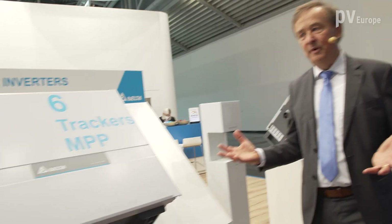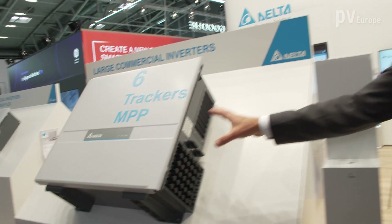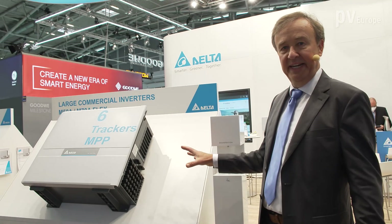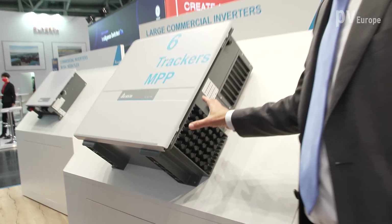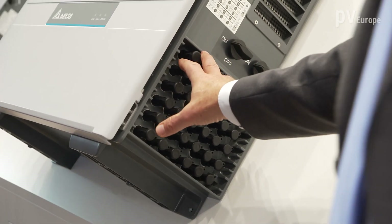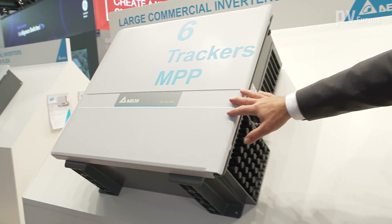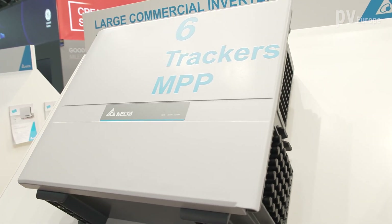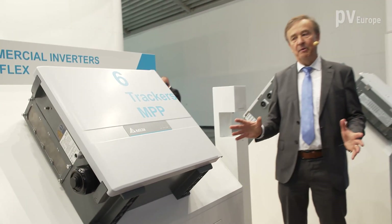All our inverters now have multi-MPPT. We are showing here the M70, the 70 kilowatt, which has been on the market for one year and is very well accepted. We have six MPPTs and on those six MPPTs we can put up to 18 strings. The philosophy is to overpower it if necessary, so you can run this product in a north-west, north-south, or east-west configuration easily and get the most power out of it.